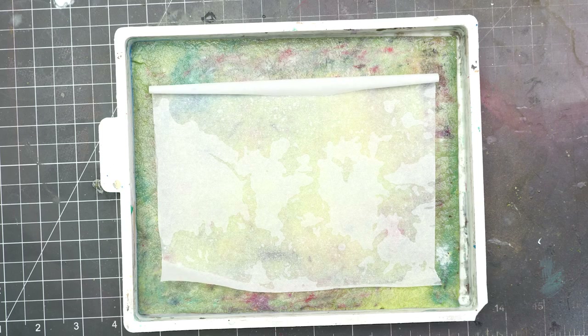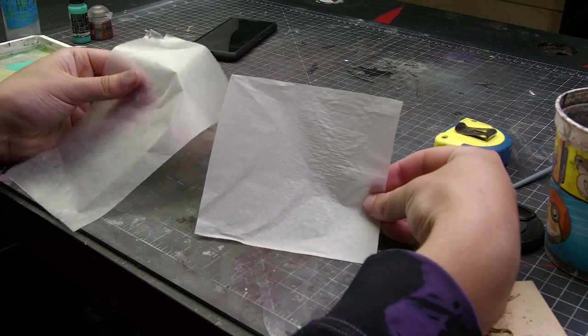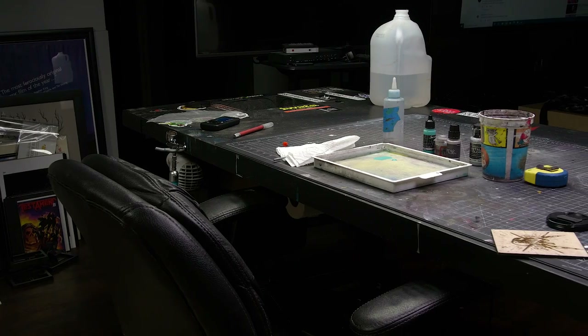That's going to do it for this video. Hopefully that cleared up some confusion about wet palettes and using them. If you're curious about which brand of wet palette I prefer, I have linked it in the description below.